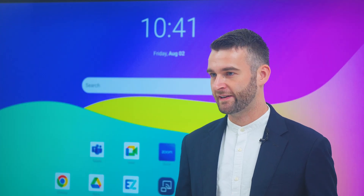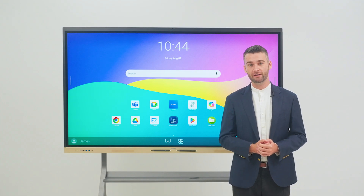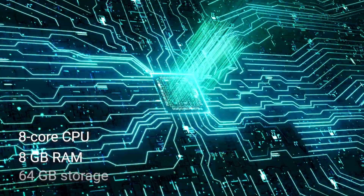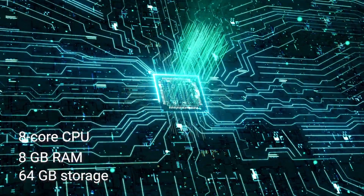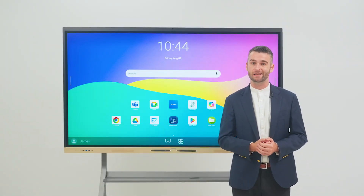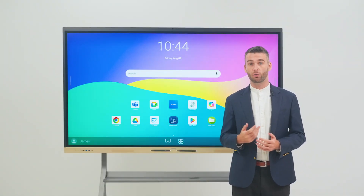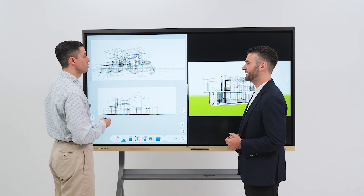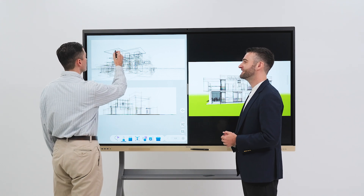First, let's talk specs. The RE-04FV runs on a powerful 8-core chipset with 8GB of RAM and 64GB of storage, which you can expand to as much as 512GB with the secure SD card slot.